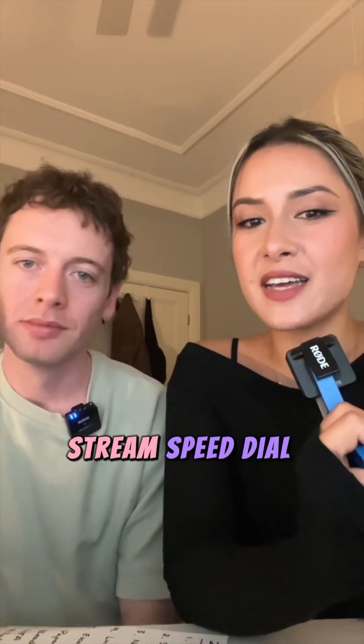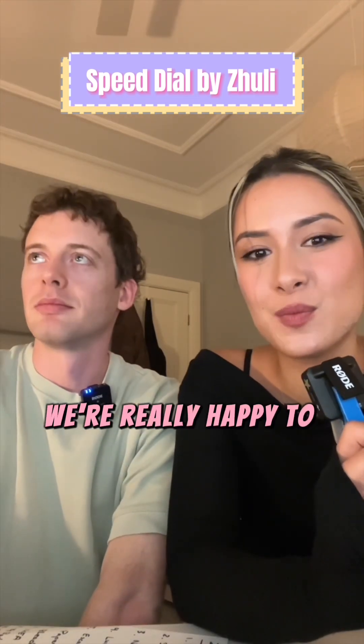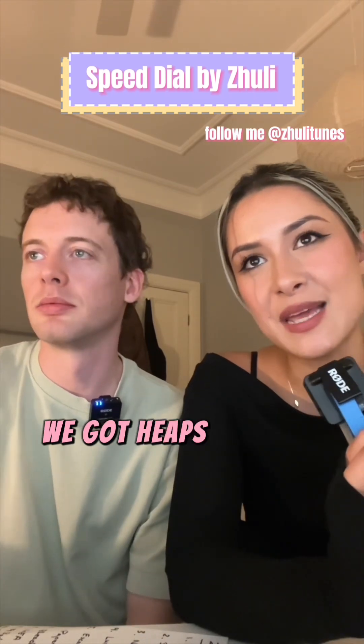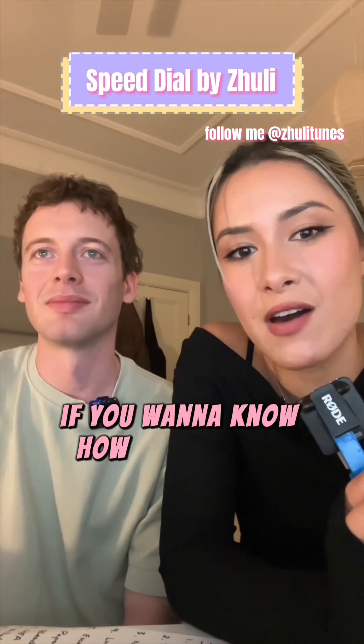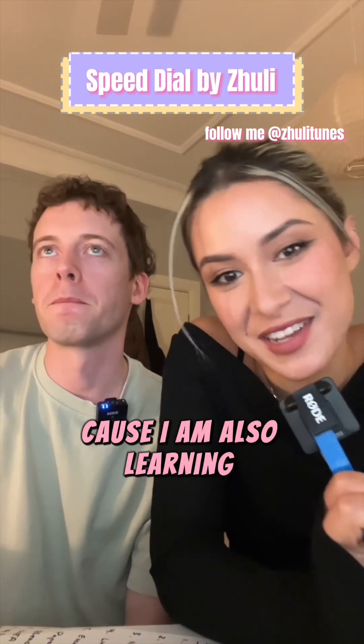Stream Speed Dial. Thanks for all the love on it so far — we're really happy to be putting music out again. Keep your ears peeled, we've got heaps of music coming. If you have any questions, let us know in the comments. We'll address it if you want to know how Harry made particular sounds. I will ask the dumb questions for you, because I am also learning.